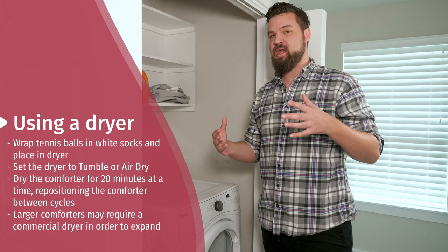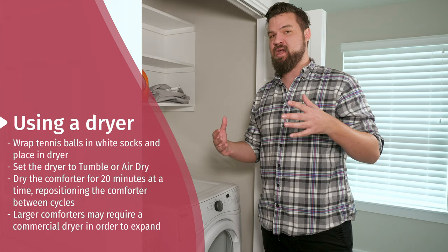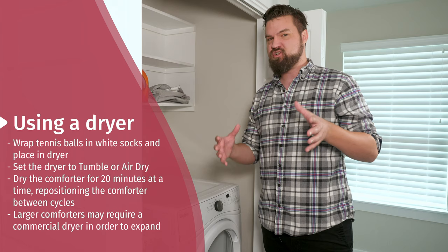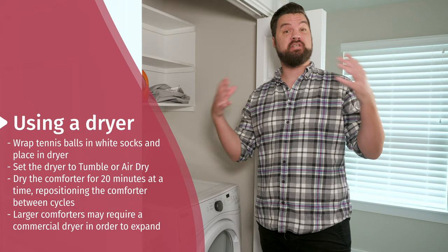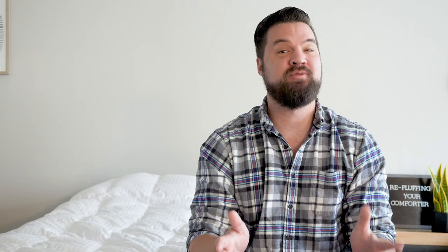I'm going to set it for 20 minutes on air dry only. Every 20 minutes, I'm taking the comforter out and repositioning it. As it expands, I want to make sure it's not getting scorched marks. Every 20 minutes, reposition it until I get the fluff that I want. I will note, if you have a larger comforter, definitely take it to a commercial washer at a laundromat to make sure it has the room to expand and not get those scorched marks.